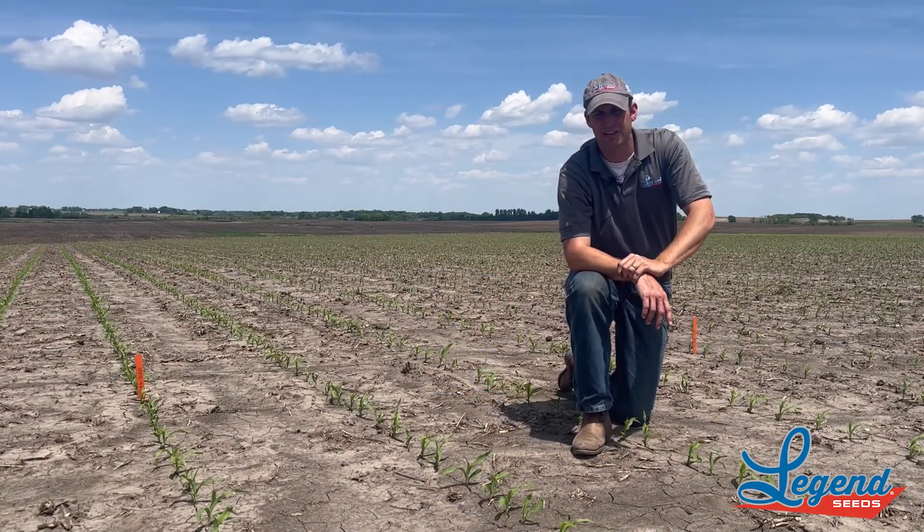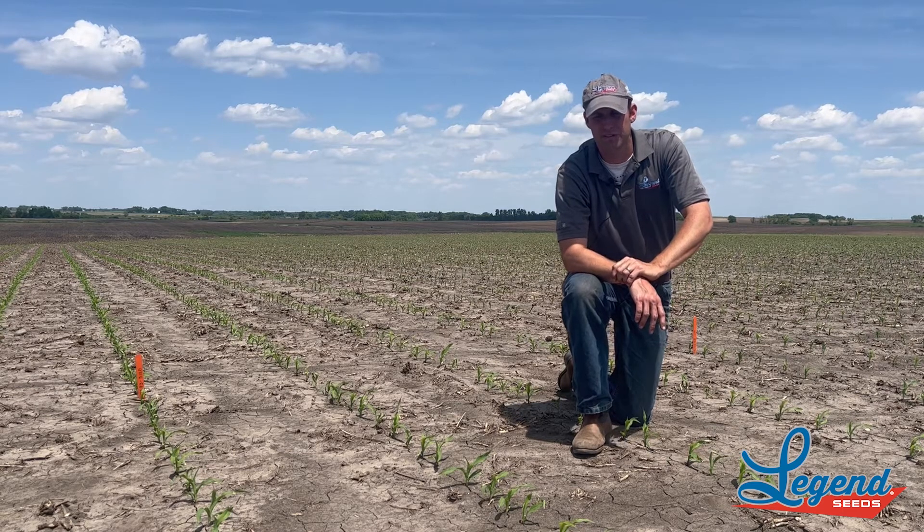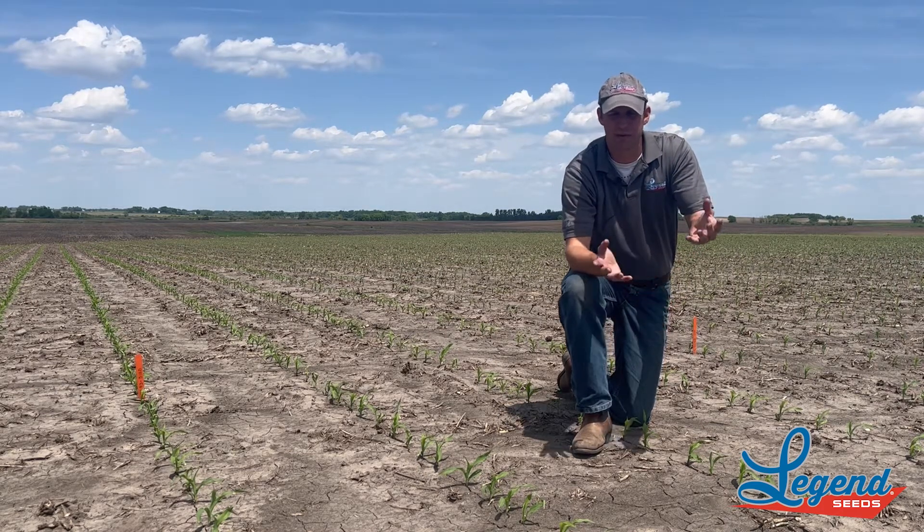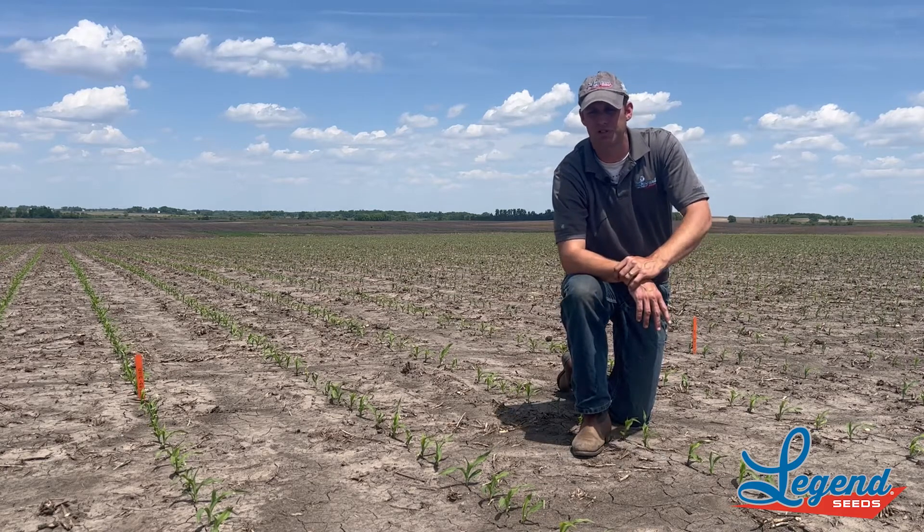The next product we're looking at here today is LR9293. We have this available as a VIP version and as a DuraCade, so we have that above ground and below ground protection, depending upon which need we have here.